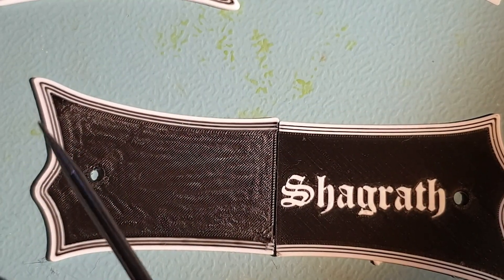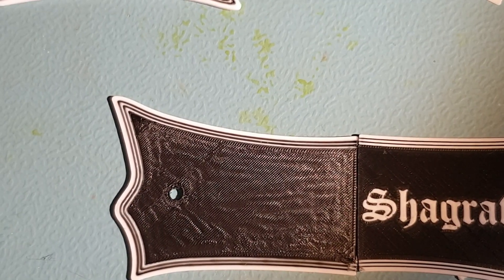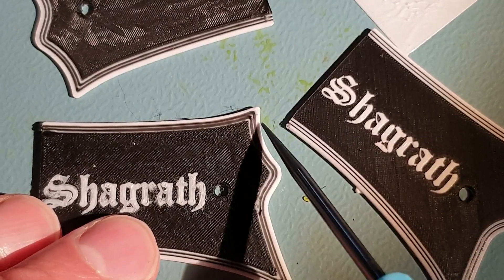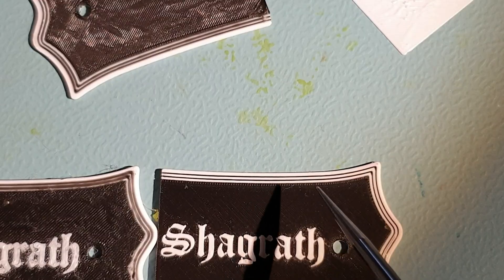Even the lines on the side of this one are just squashed — it's more apparent on this one, here you can see it really well. And here you can see that the details are just popping out like nobody's business on the correctly calibrated print.